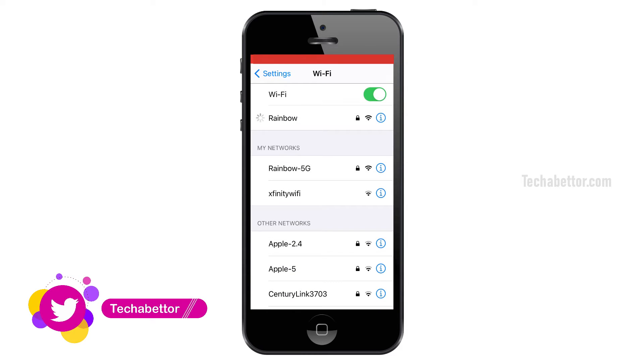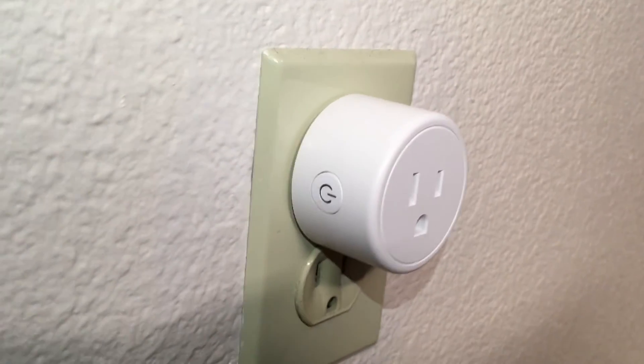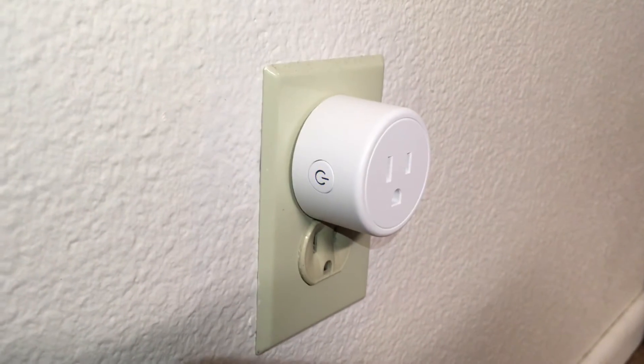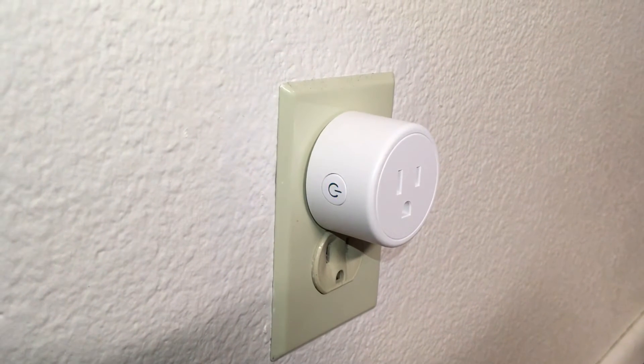Connect your smartphone to your Wi-Fi network. Plug your smart plug into the power outlet. The smart plug should be in sync mode, meaning the indicator light should blink rapidly. If not, press and hold the power button for 5 seconds and the indicator light will blink rapidly.